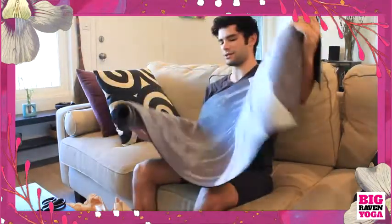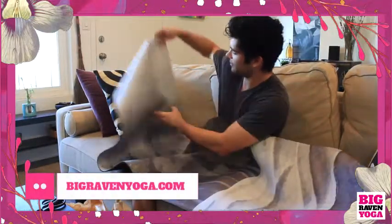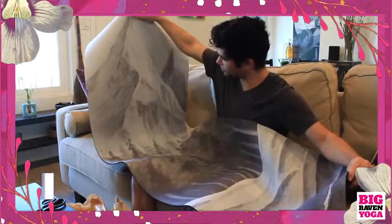Wow, this thing's really nice. I'm digging this. This was a really good choice.